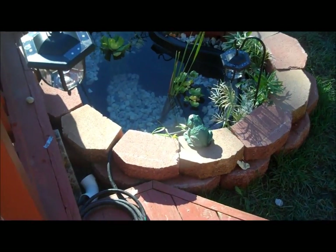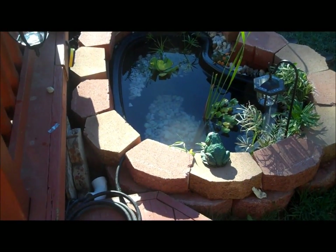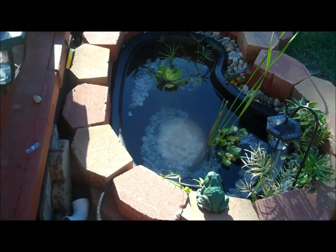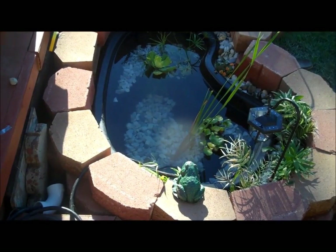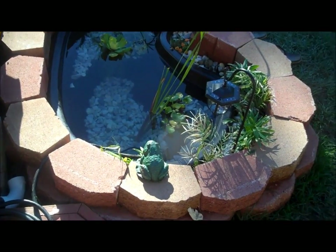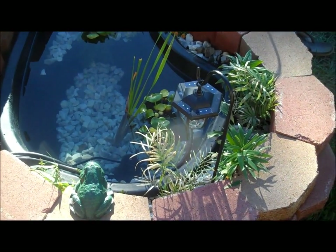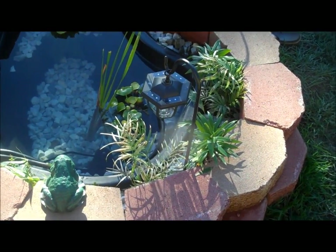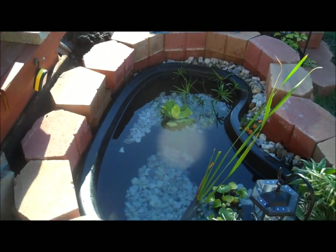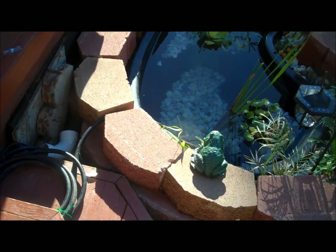This is my little pond that I set up about three to four weeks ago. It took me about a week to dig it. I did it with myself and Diana. We did most of the digging, then I did the bricks and the plants myself. The whole set up from start to finish took about three weeks.